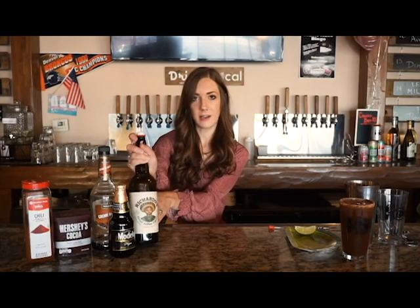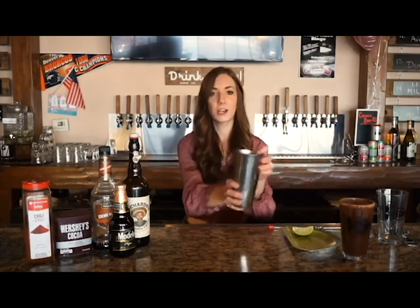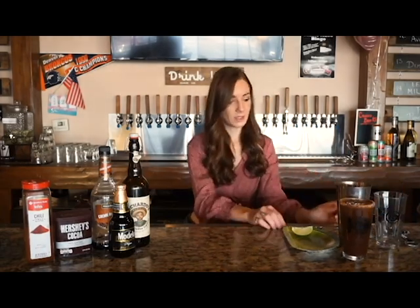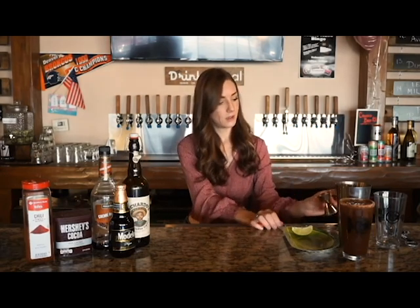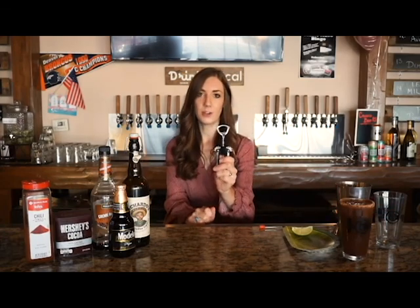There are a few ingredients that you will need for this class, so let's go ahead and go over those. You will need a Modelo Negra, coffee liqueur — we are using Ricardos based out of Colorado — creme de cacao, some cocoa powder, and some chili powder. You will also need a lime wedge, a plate, a shaker with some ice, of course a glass to put your cocktail in, a spoon, a measuring cup or a jigger, and a bottle opener to open your beer.